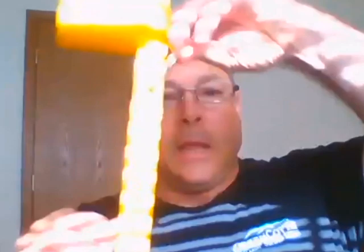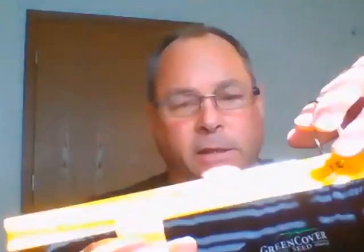One way to find bushel weight is to use one of these handy little bushel weight apparatus tools. You put seed in here, move this little balance, and it tells you your bushel weight. Then you find something similar on your drill chart and set it that way. Another way is to mathematically calculate it.